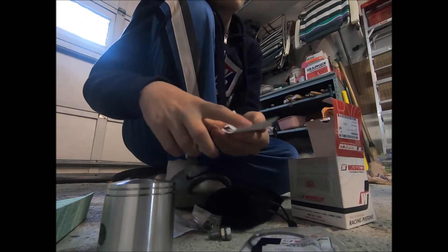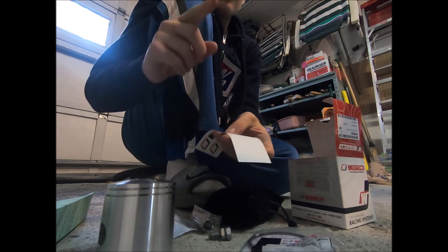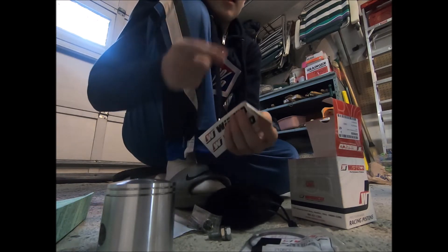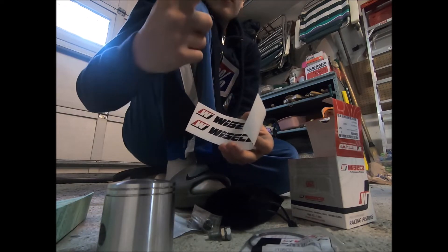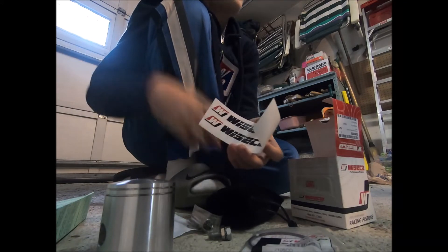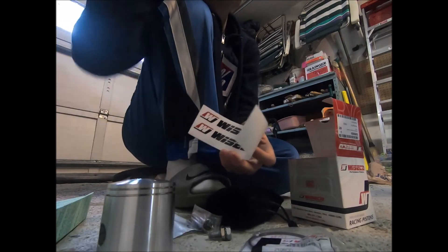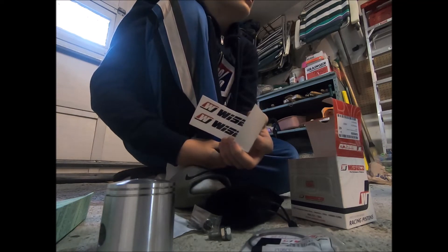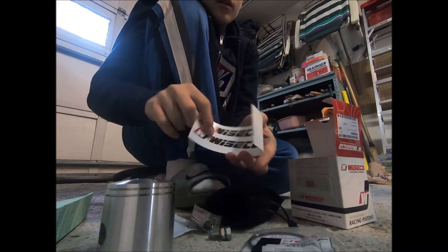Let me know if I should put these Wiseco stickers on the bike, because I also have Uni stickers from the air filter I put in — a Uni air filter. Comment down below if I should stick those on — I think that'd look pretty cool. I kind of like how it looks clean though, because it's my bike now. I sold the TTR and got this thing from my dad.